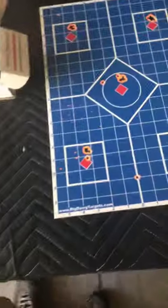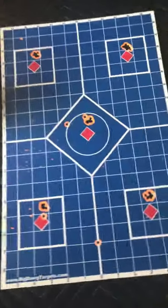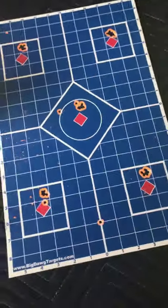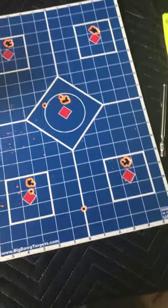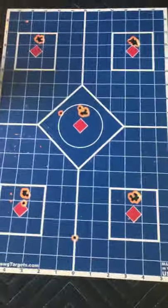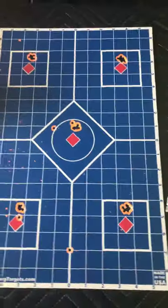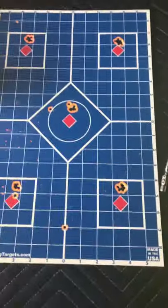I do have an order in for the FX pocket chronograph, which is pretty cool. It sits under the front of your gun — no wires, just this little box. It links to your smartphone so you can keep track of your shot strings. It's really cool — 200 bucks. I've got my order in and they're supposed to come next week, so I'm pretty excited about that.